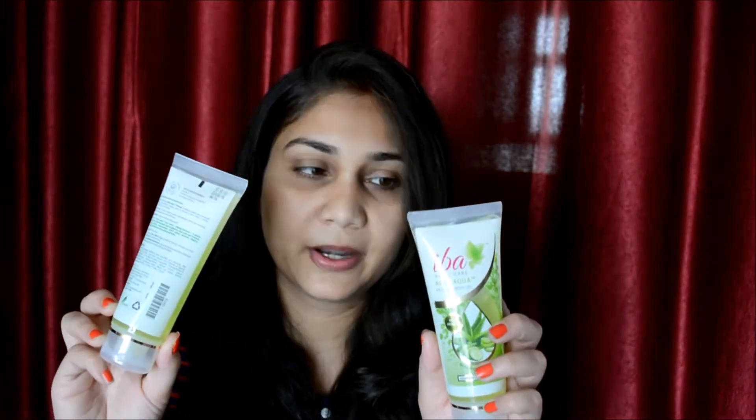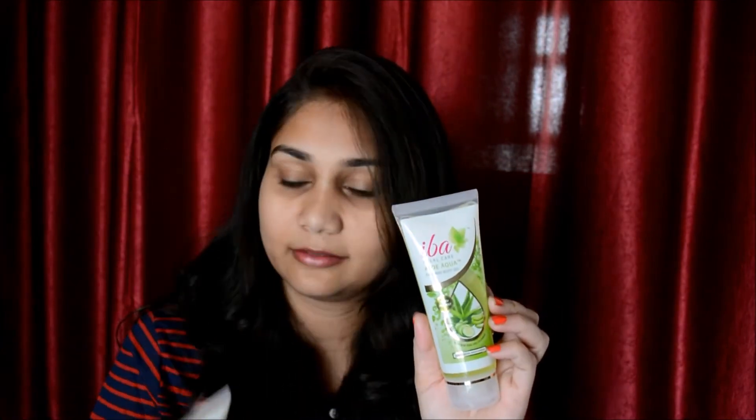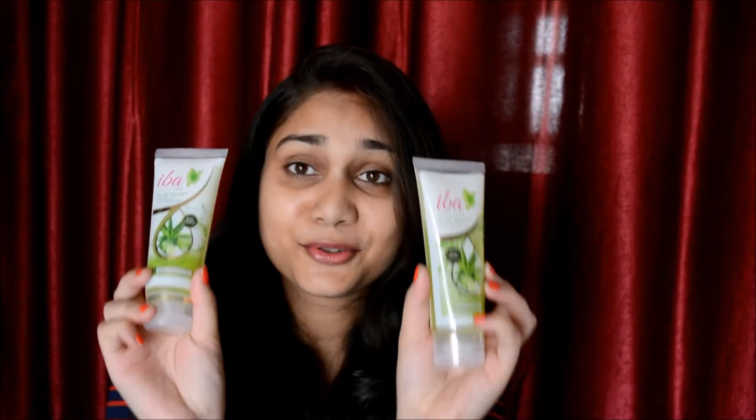I really wish they could change a bit of the packaging because they are so similar. The next thing is their aloe aqua no blemish cream, and this is how it looks like. And the last thing in the combo is their body lotion, and this is how it looks like. It's a tiny bottle but it's very travel friendly — really small and nice to carry in a purse.